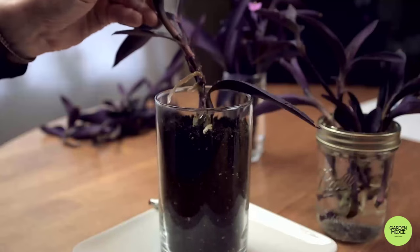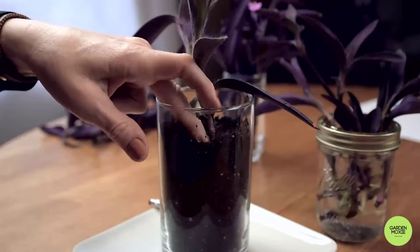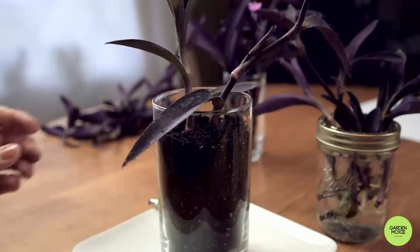Just slip the stem into the soil and firm up the soil around it. Once the stems are in the soil, you're all set. Keep them watered and take good care of them.